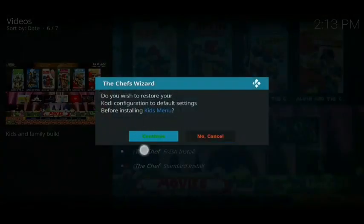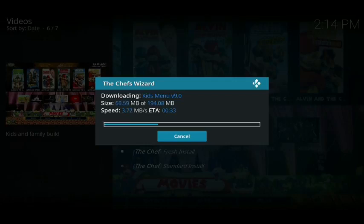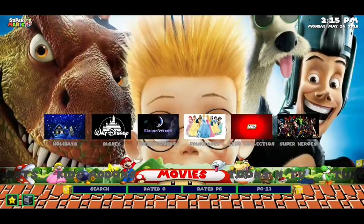From there, wait for the build to download — it takes a couple of minutes, but I've sped this up by eight times so you get a rough idea of how long it'll be. Once it's done, you'll get a box — click on 'force close', which will close down Kodi. Then open Kodi back up again. Once you've opened it, you'll see it's all changed and the build is there, ready for your kids to enjoy.